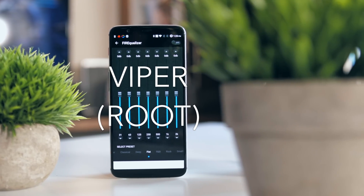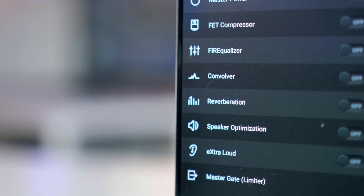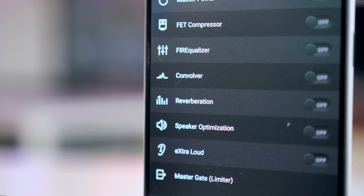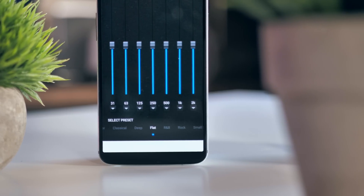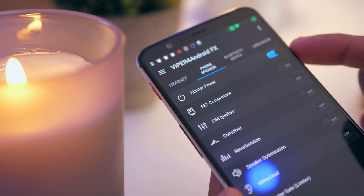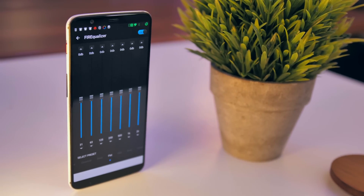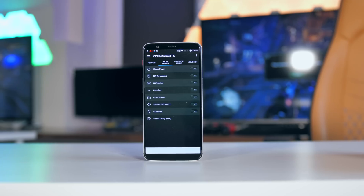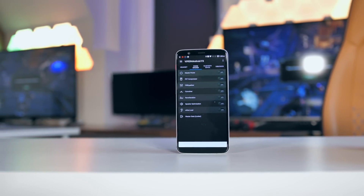For the audio aficionados among you, Viper for Android is basically a complete audio solution. It has just about every setting under the sky and is completely seamless — once you've downloaded, installed it, and set the settings you want to, they will apply to everything you listen to across your smartphone, whether it's your ringtone, a YouTube video, or Spotify. It can even make your sound deeper, richer, or louder. Take a listen to the difference here.